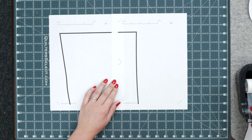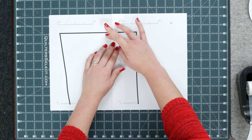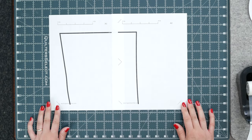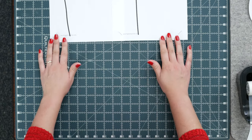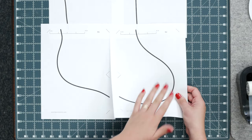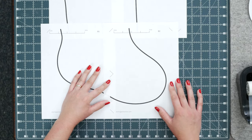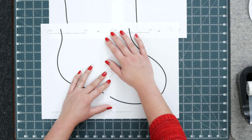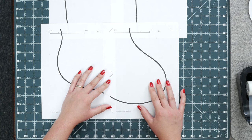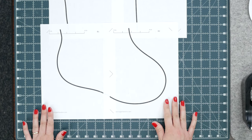Once you've lined that up, take a piece of tape and go right over the seam at an angle so when you cut it, it'll catch both. Now work on the second set — take the right piece, place it over the left, match up the diamond shape, make sure the black mark lines up, and then connect the two.